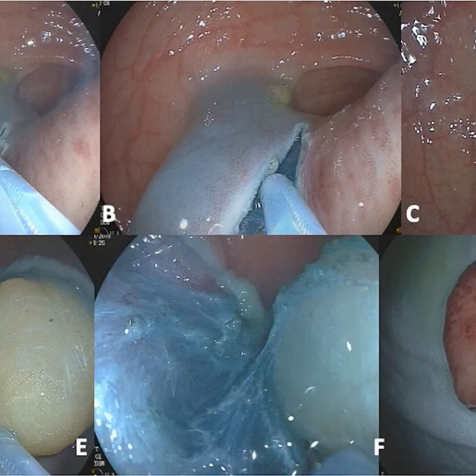This strategy leverages the strengths of both ESD and EMR to optimize complete resection of tricky colorectal, esophageal, gastric, and duodenal growths.